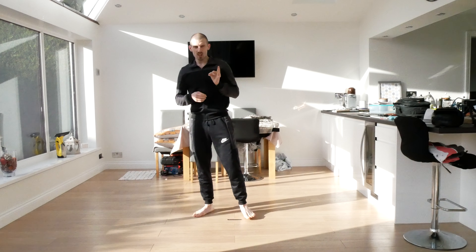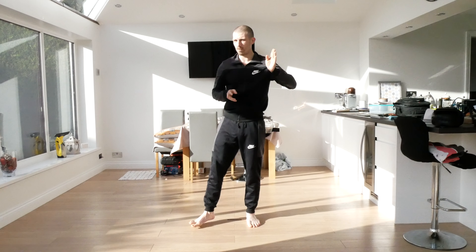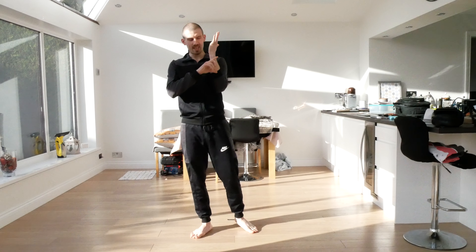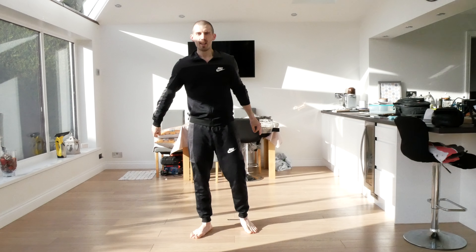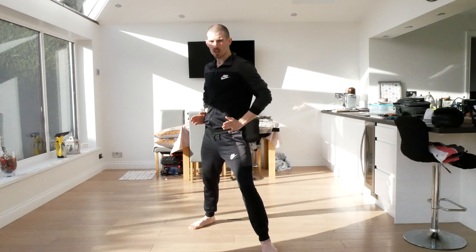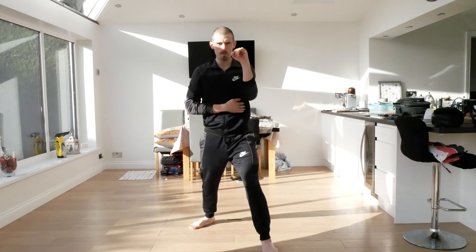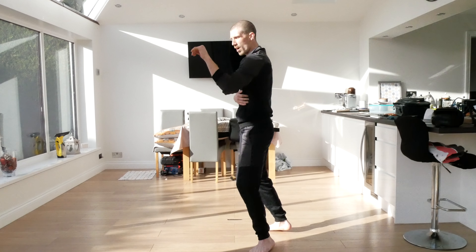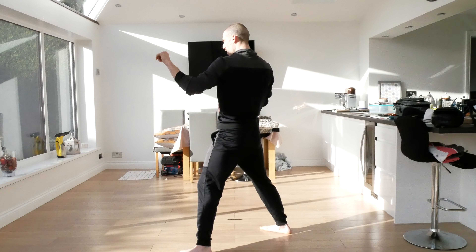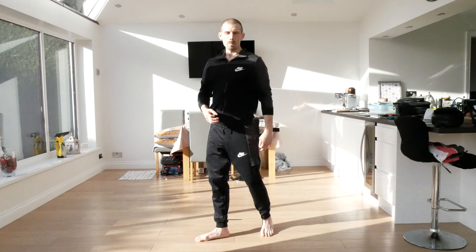Now tell me which part of the arm I am blocking with. The answer is the forearm — specifically that top bit of your forearm just under your wrist. Also when I am doing this block, my body is half facing. I am turning slightly, my hips are turned, my stance doesn't change. This is to make me further away from the person attacking me. If I am full facing it brings my block closer; if I am half facing it takes my body away and makes me a smaller target.